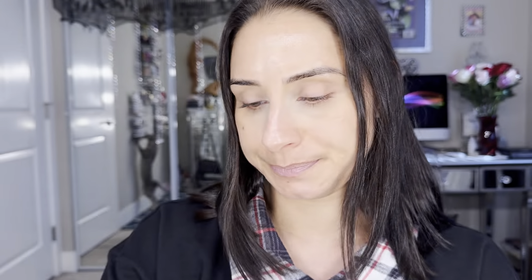These are $8.99, and if they work, it could totally be worth it. When you open the box there's a little card inside that tells you how to use it and a bit about the product. It also talks about the ingredients and notes that it is talc-free, vegan, and cruelty-free — I have to make sure I include that.